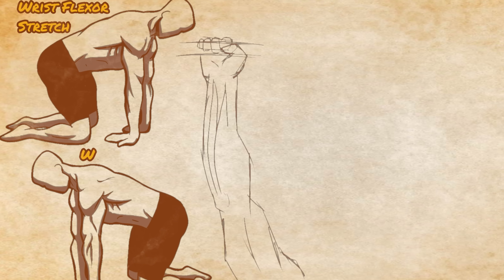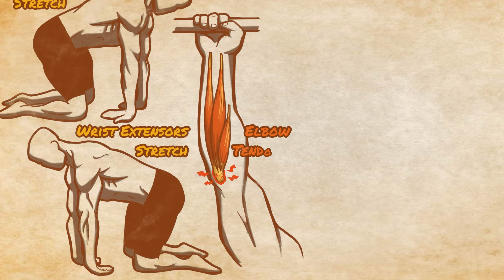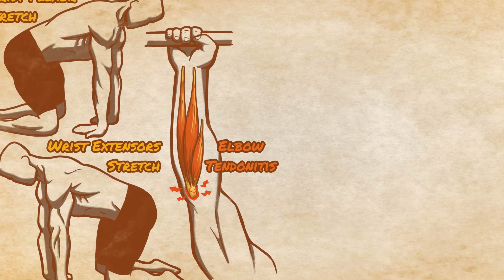Some side notes: be sure to stretch out the forearms, especially the wrist flexors, with any overhead bar work. This, along with not jumping ahead too fast, can help prevent elbow tendinitis, which can be common when bar movements are overtrained.